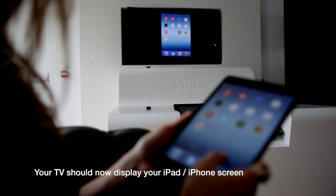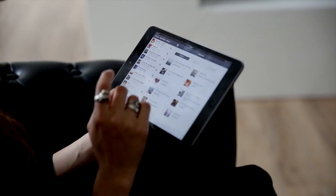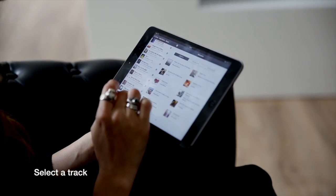Your TV should display your iPad screen. You can now launch Carafen. Select a song and start playing.